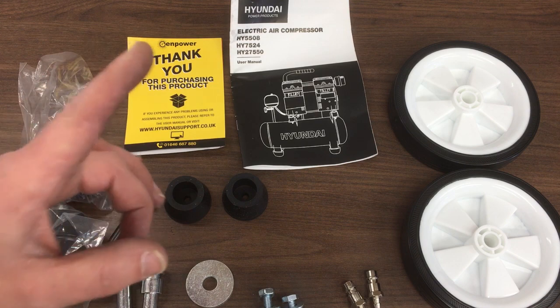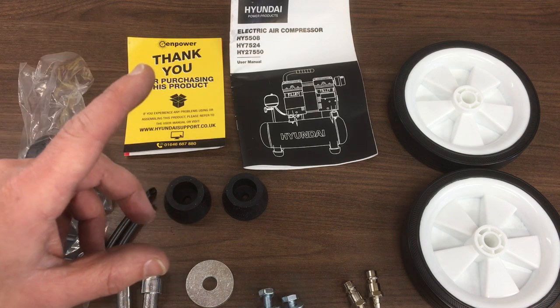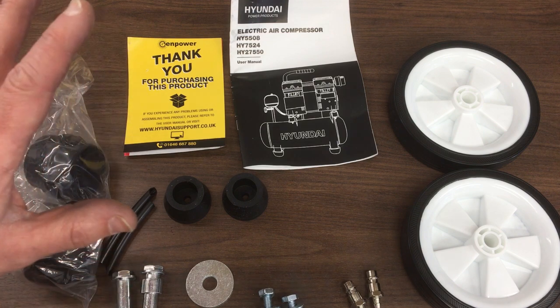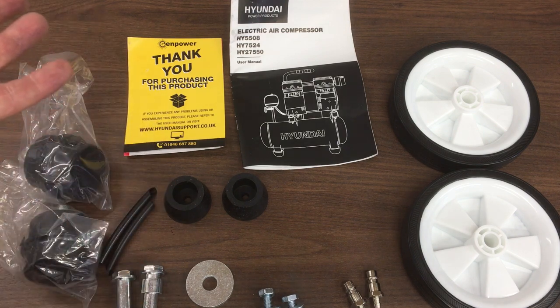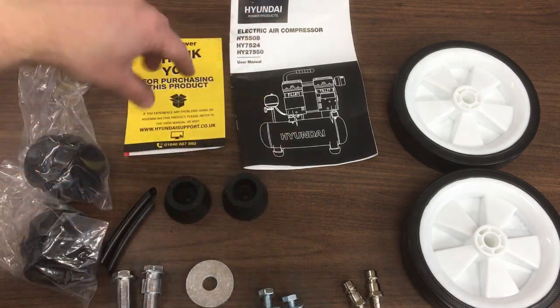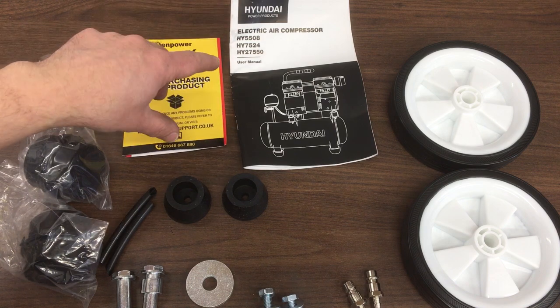I did find one company that was considerably cheaper and I had a look on the website and thought, how are they doing it for this? I just didn't get a good vibe. I won't put the name up here because for all I know maybe it was genuine. So, I thought for peace of mind — they're all the same price — let's buy this from Hyundai. So that's what I did.